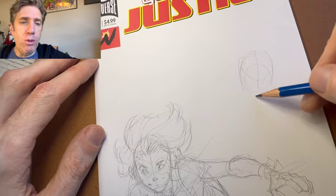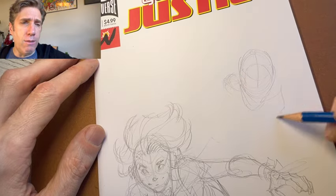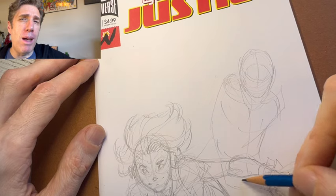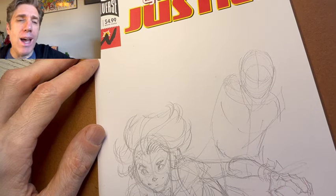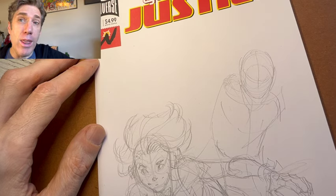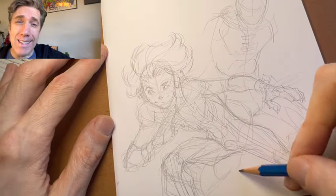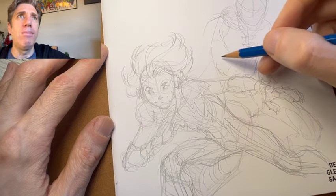Now let's get Tim Drake Robin in here. I'm going to put Impulse on the left side of the cover, and Tim all the way to the right. Put Impulse down towards the bottom because he runs on the ground. Got Tim standing just a bit behind Impulse, facing his body the other direction — where Impulse is facing to the left on the left, I'm putting Tim facing to the right on the right. If both characters were facing the same direction, it's less interesting. I think it's more interesting design-wise if one character is facing one direction, another facing the opposite direction — it makes it less stagnant, less stiff.